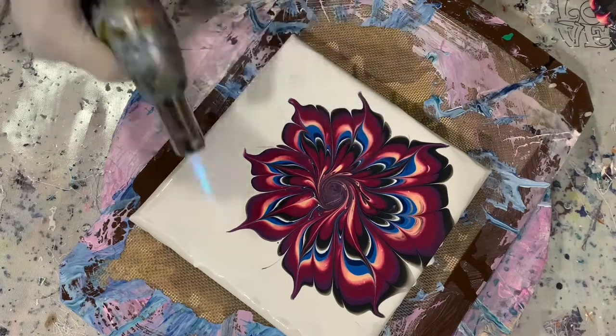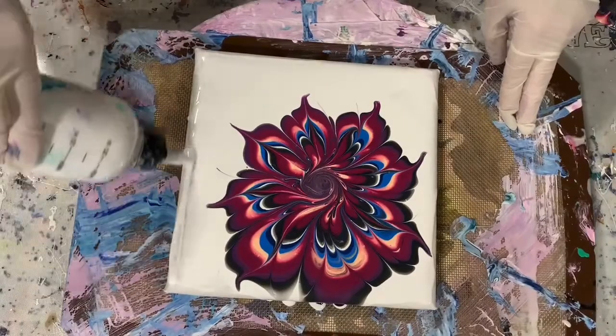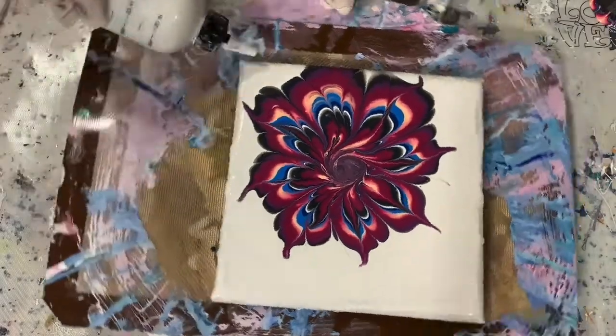Just giving it a quick torch to get rid of any air bubbles here, and adding more paint along the edge to make sure everything is covered.